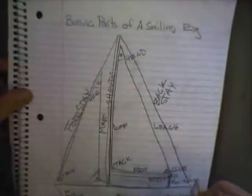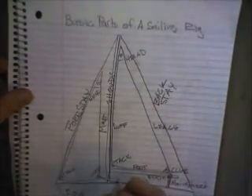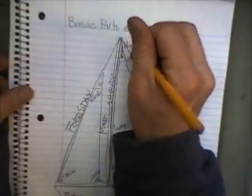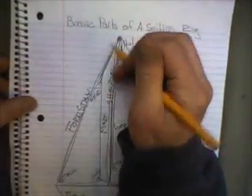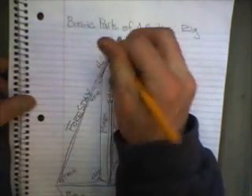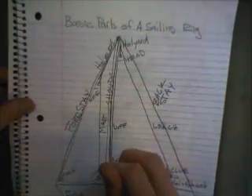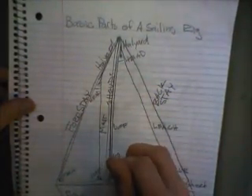Now we have sheets, which are running rigging. That's a main sheet, and now being labeled is a jib sheet — they control the trim of the sails. When you hoist the sail, you hoist it with the halyard. There's a main halyard and a jib halyard; both of them hoist sails.